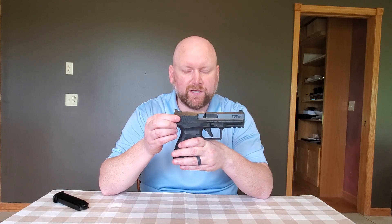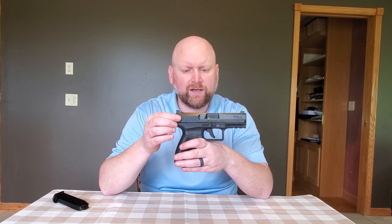Feature-wise, the Kanik TP9DA is a polymer frame with a stainless steel slide. The slide does have some sort of a nitron nitride-like coating on it, and we have a cold hammer-forged carbon steel barrel.